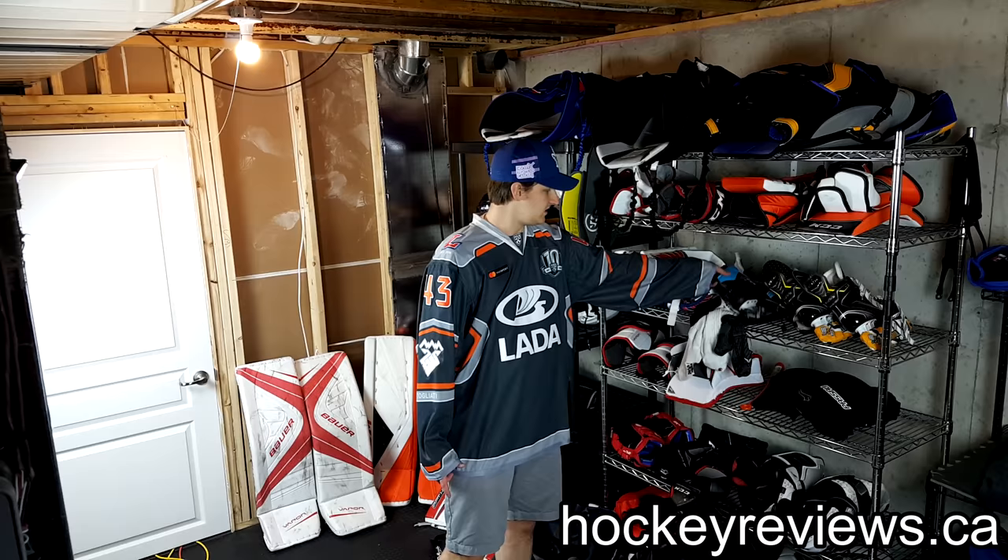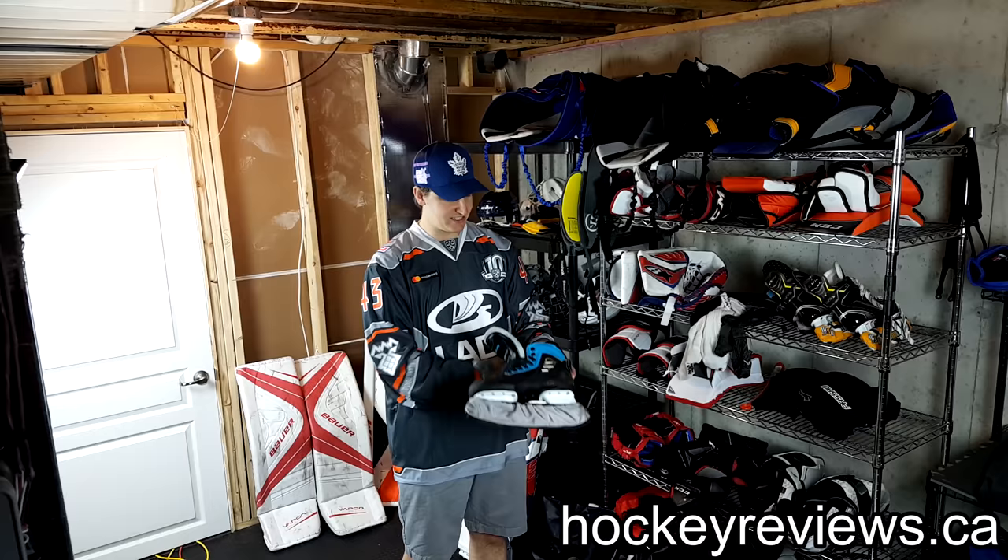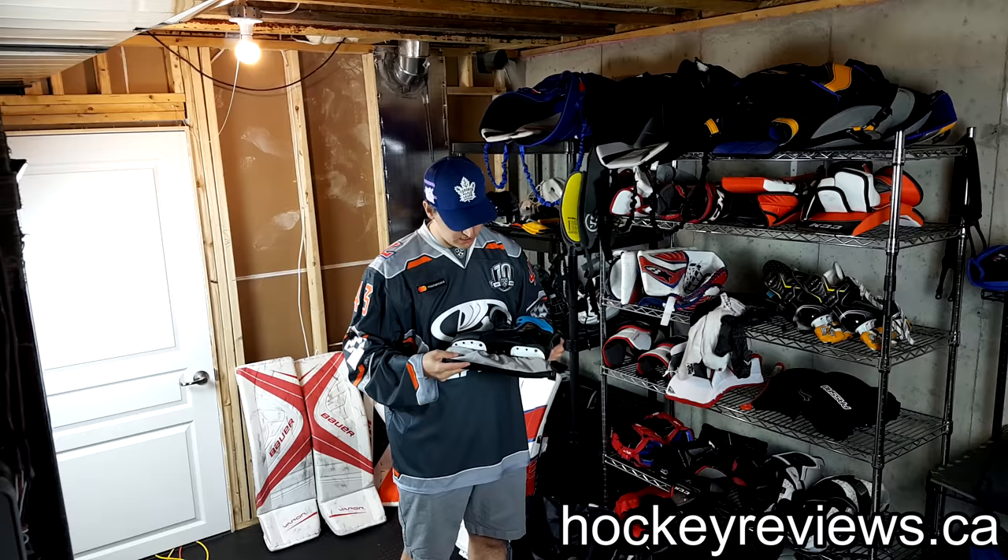Next, I guess, is the skates. I have True skates — I got blue because I thought it was really ugly, and I tried to get a rainbow color to make it as ugly as possible, but I couldn't, so I ended up going with blue. I'll do a full review on these very shortly as well. They've worked for me — that's basically all I'm going to say for now.